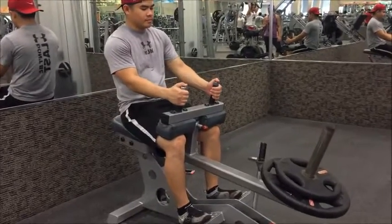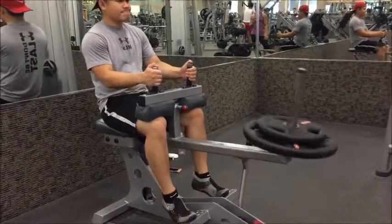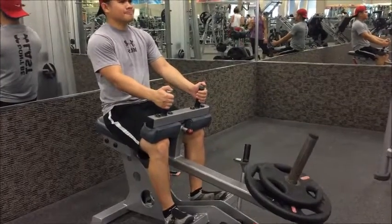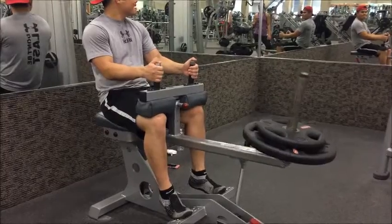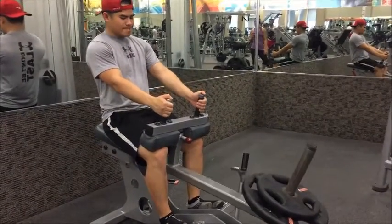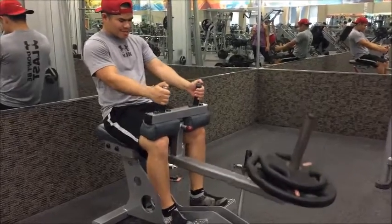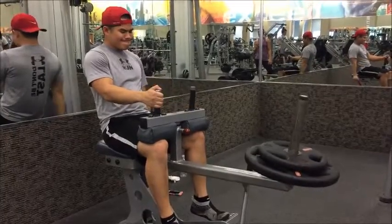Now we're moving on to calves, starting with seated calf raises. We have four warmup sets — I didn't show those on video — followed by four working sets, shooting for eight to twelve reps. Make sure to squeeze at the top of the exercise and feel that contraction in your calf.